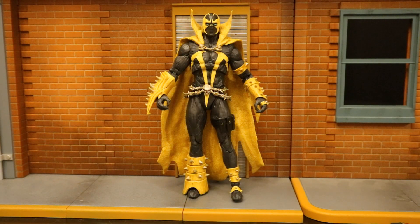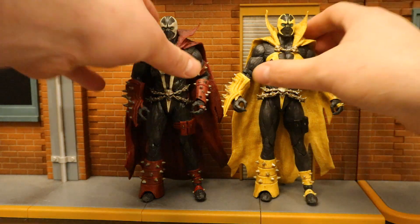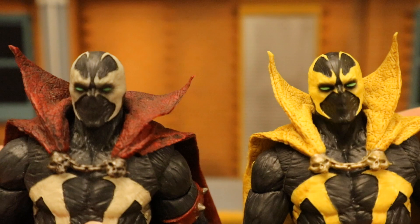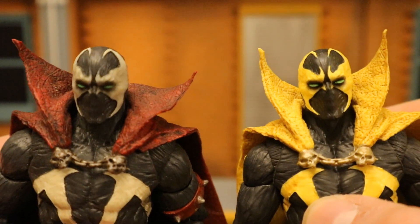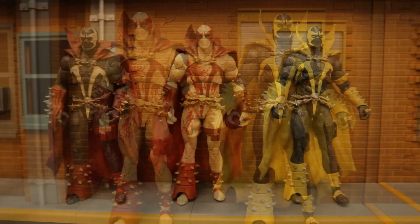Now let's check him out next to some other McFarlane Mortal Kombat figures. Here he is next to the original red and black version of the Mortal Kombat Spawn. I do prefer the red and black version as it's more of his iconic classic colors, but this yellow version is really cool looking as well. There is 100% reuse on the sculpt — absolutely no new parts on this guy. Which one do you guys think is better? Here he is next to the white and red bloodied variation of Mortal Kombat Spawn — also a pretty cool looking figure.